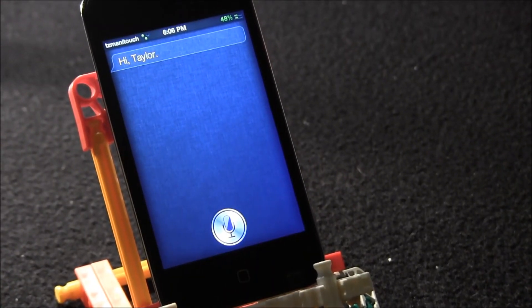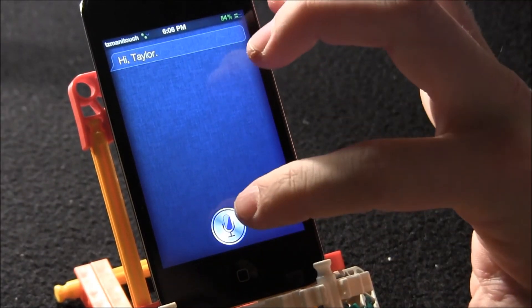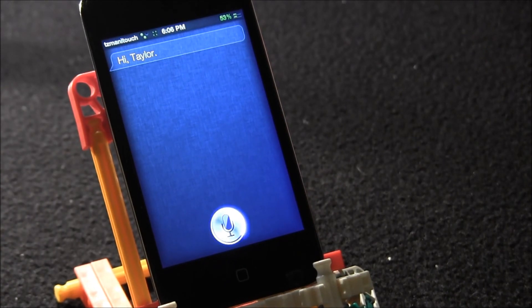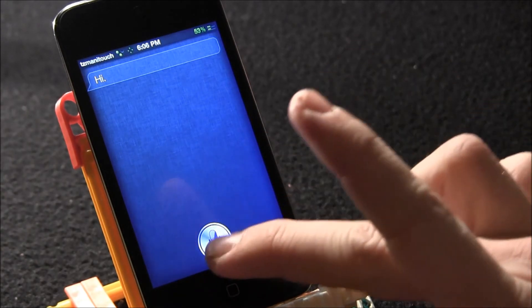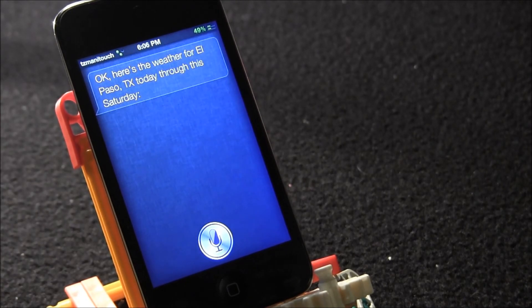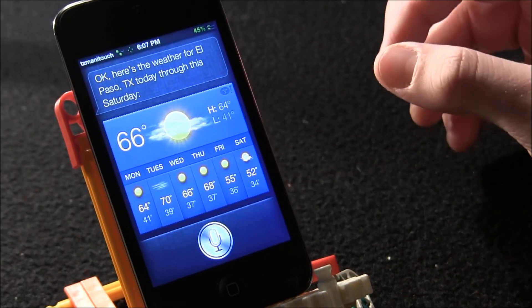I got this to work — it's been working quite a bit. Here's the demonstration. Hi Siri, El Paso Texas. Everything works with this but like I said before, it can be a bit buggy sometimes. Here's the weather for El Paso — just to show you how often it works when connected. And there's the weather.